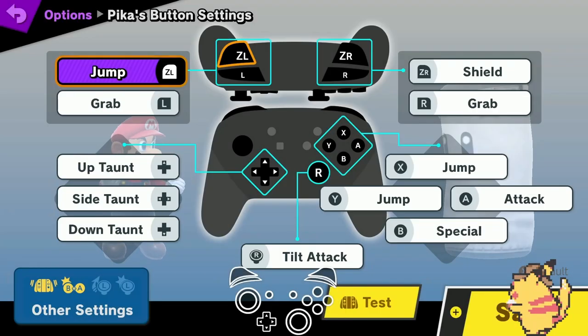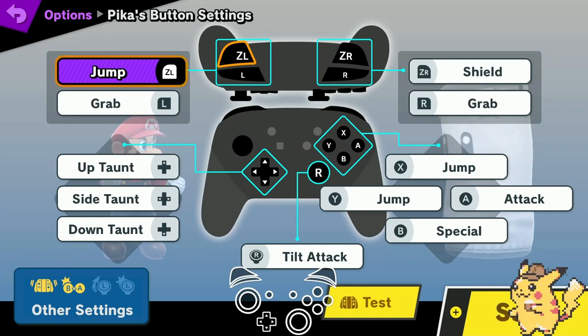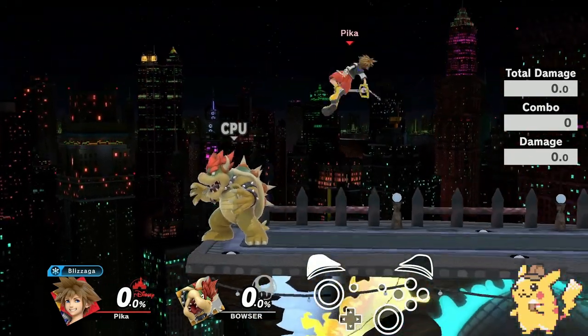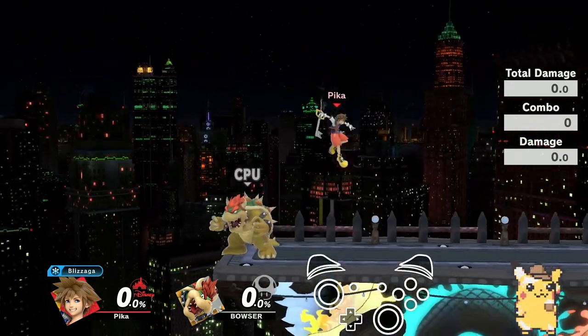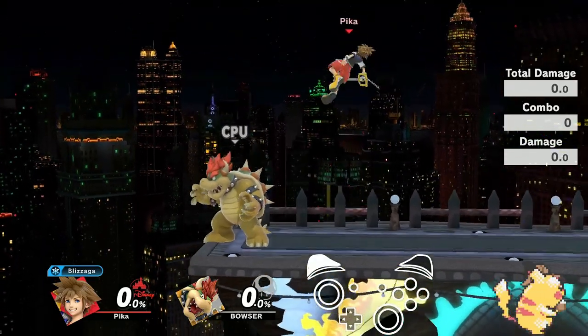I use a Pro Controller, so the first thing you want to make sure you do is go into your controller settings and change the back ZL button to jump. Once you change your control settings, just practice doing an instant double jump in place — get used to the back button being a jump and do it consistently.